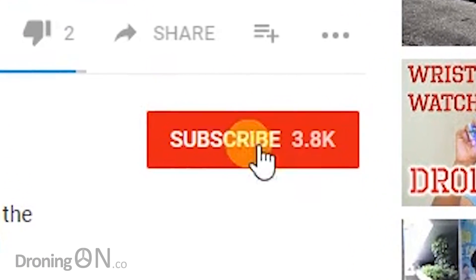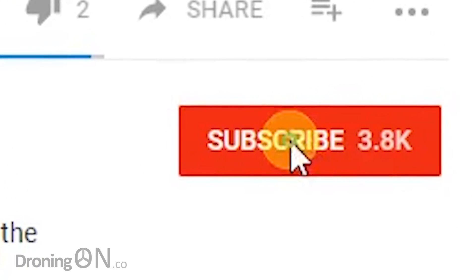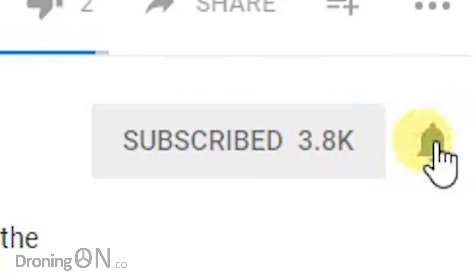Firstly, click subscribe and comment below if you appreciate these videos. My views are down and, well, so am I, so I need your support guys.